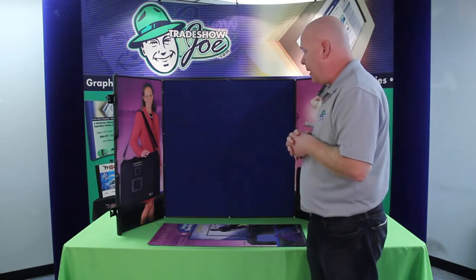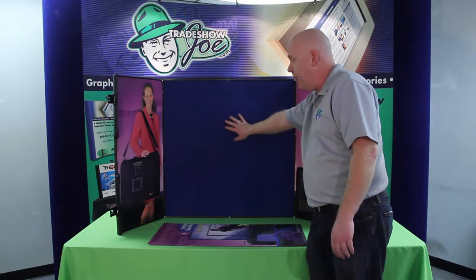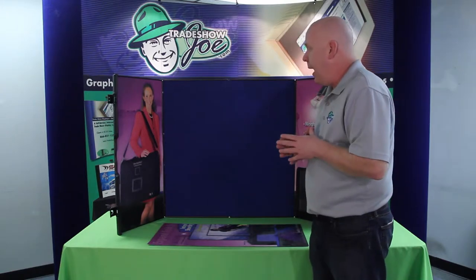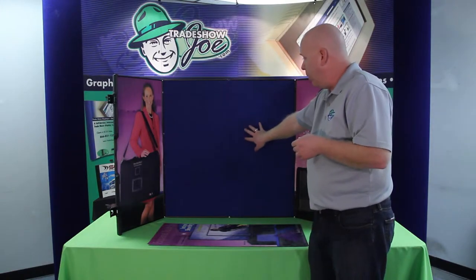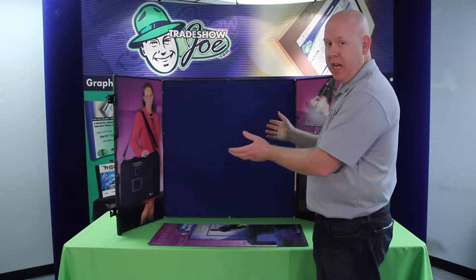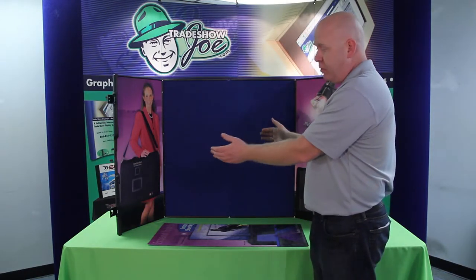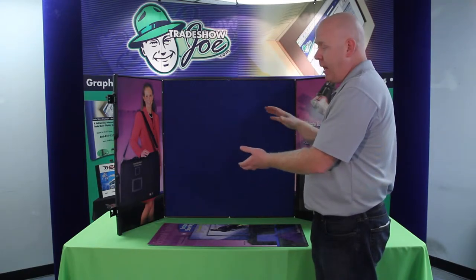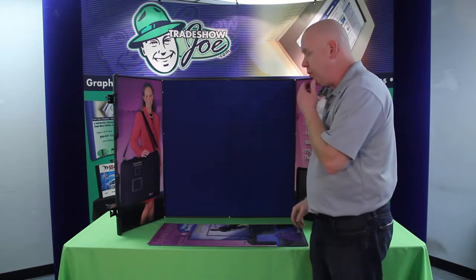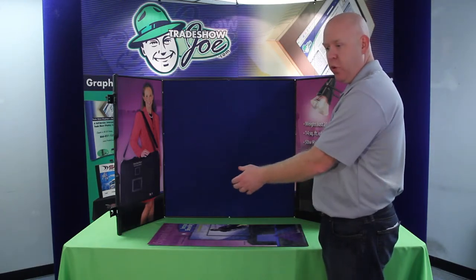This particular model comes in three different colors currently. When I say colors, I'm referring to the Velcro-receptive material that is adhered to the surface area. Those colors would be blue — kind of a nice royal blue — gray, kind of a medium grayish color, and black. A lot of that is covered anyway with full color graphics, but if you wanted smaller graphics or no graphics and do your own thing, those would be the colors you'd work with.